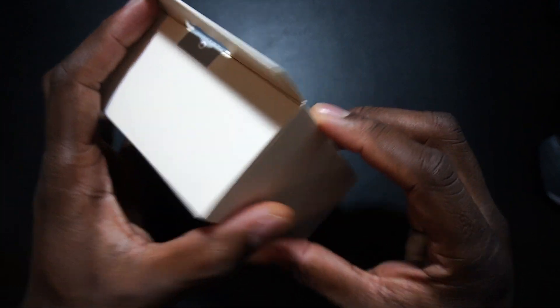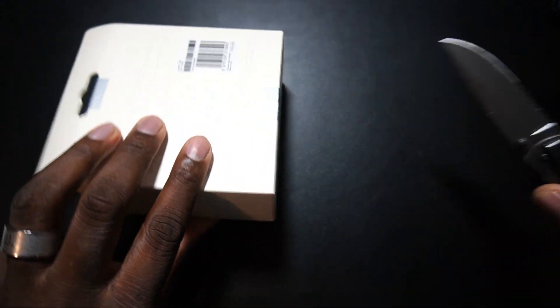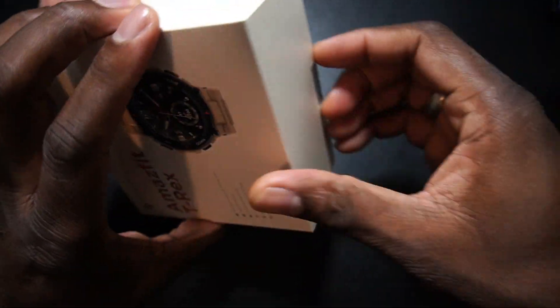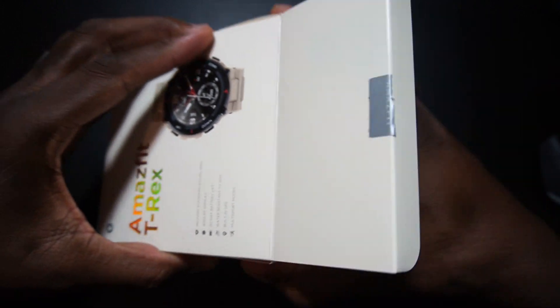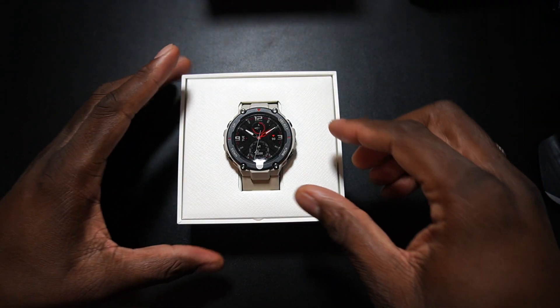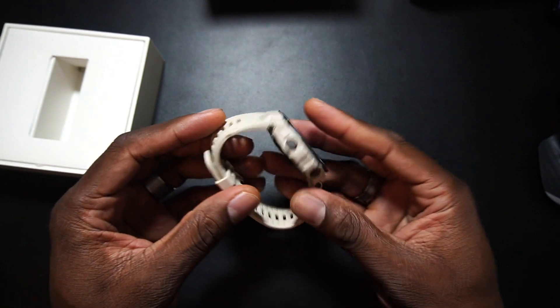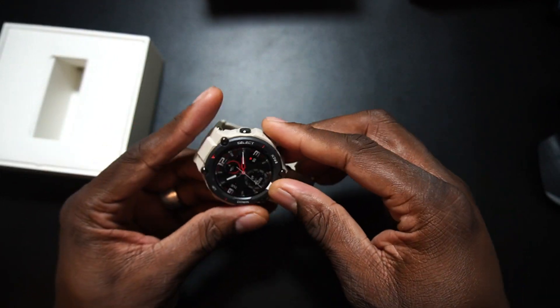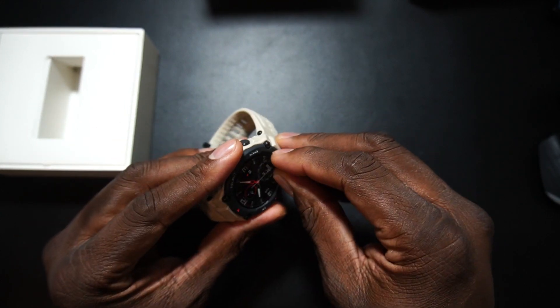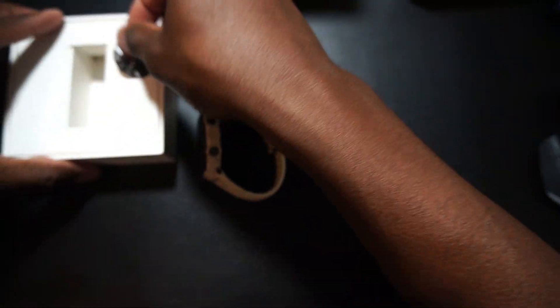One standout feature is the high-precision built-in GPS — that should be pretty dope. We're going to cut it open right now and get this thing rolling. Oh, it almost looks like a toy at first, but this is dope right here — pretty crazy looking.